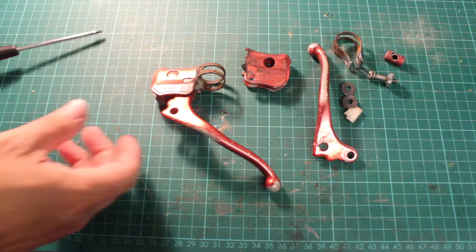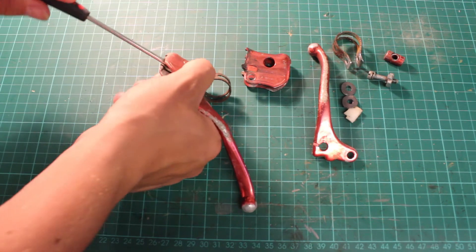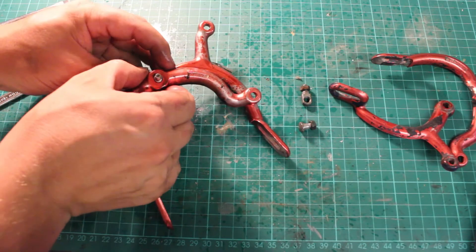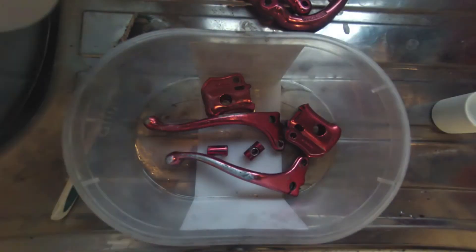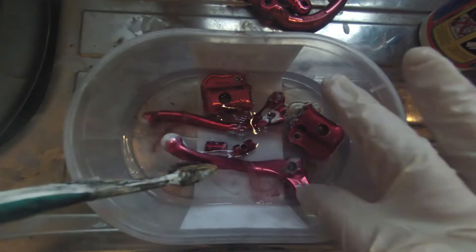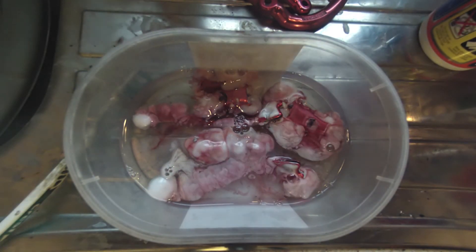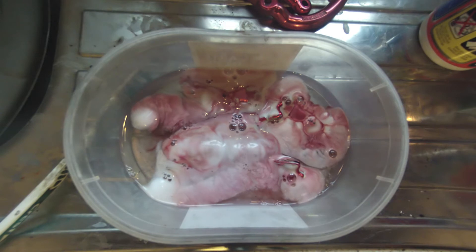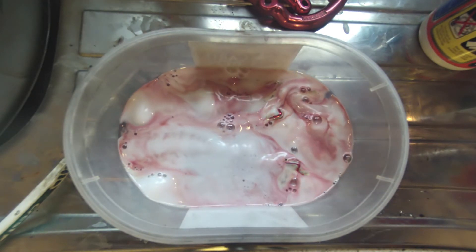First thing to do is just to dismantle your bits and pieces, making sure you put all your nuts and bolts and washers in a safe place. Then place your items into a plastic container and liberally cover with oven cleaner. I have used Oven Pride as I found it to be the best — there are obviously others on the market but this stuff works pretty well.